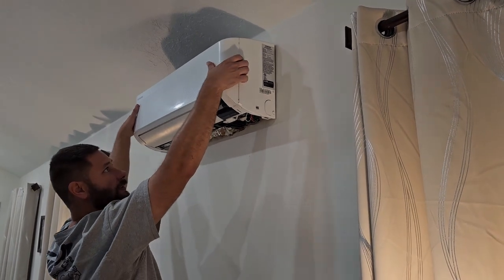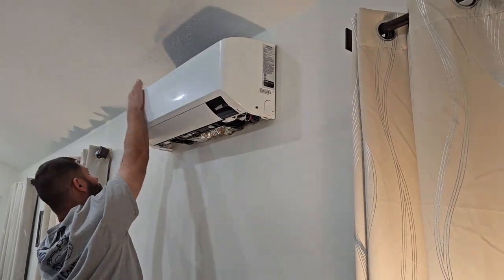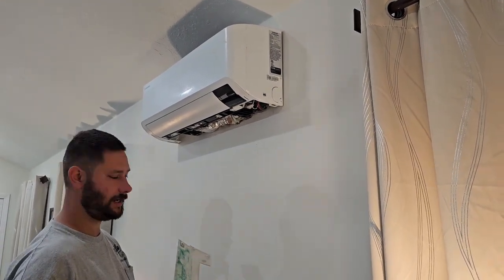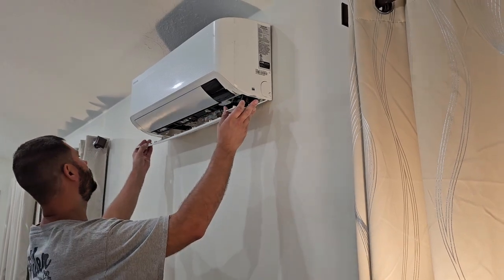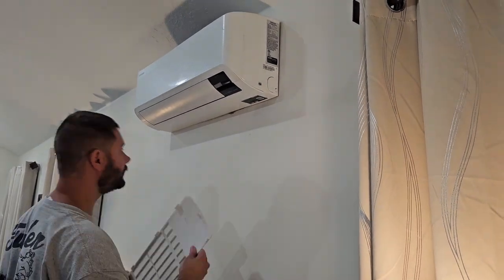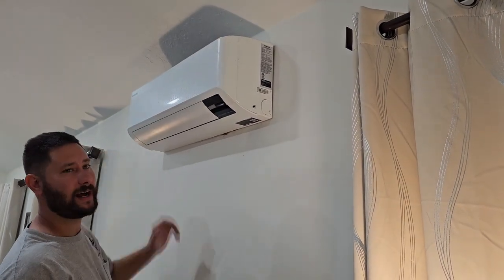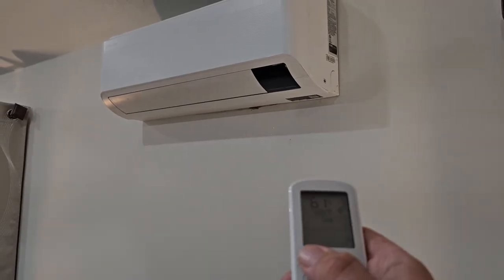You can download the service manual for any indoor unit that Samsung makes on SamsungHVACDownloads.com, and they give you a breakdown step by step on how to take apart their indoor units and their outdoor units. If you don't know how to clean a mini split or size a mini split, I've got a bunch of videos for you — I'll put them down below. Breaker back on, unit back on.